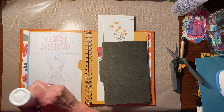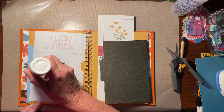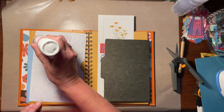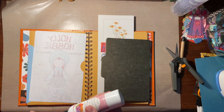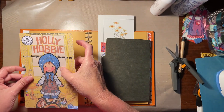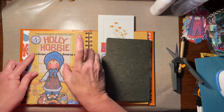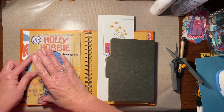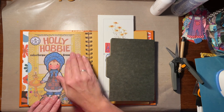I'm going to use my handy dandy art glitter glue just around the very edge.